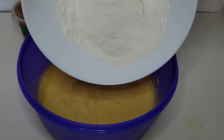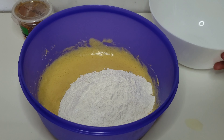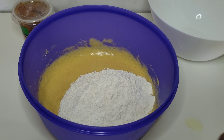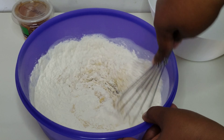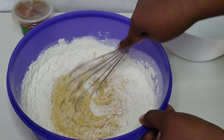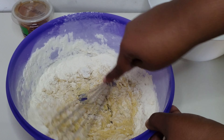Once the eggs are all incorporated, you want to go ahead and sift together one and a half cups of flour, half a teaspoon of salt, one teaspoon of baking soda, and two teaspoons of baking powder. Then you're just going to mix that into the butter mixture until well incorporated.